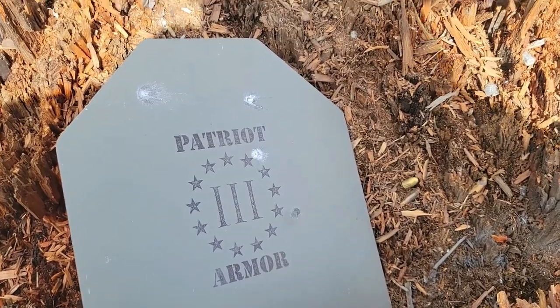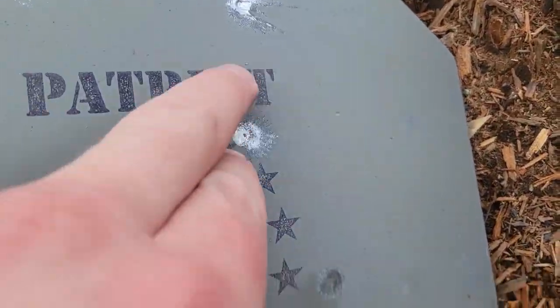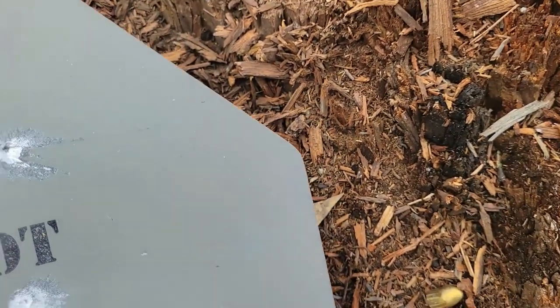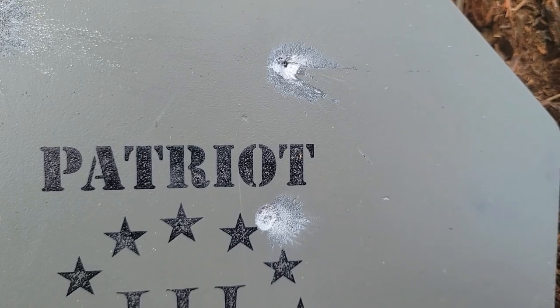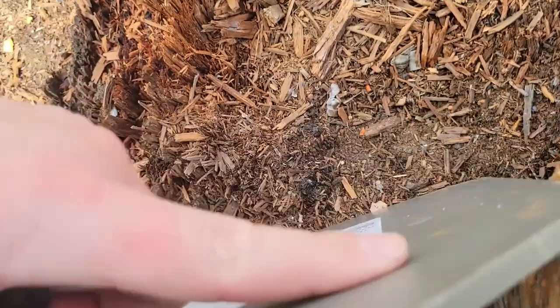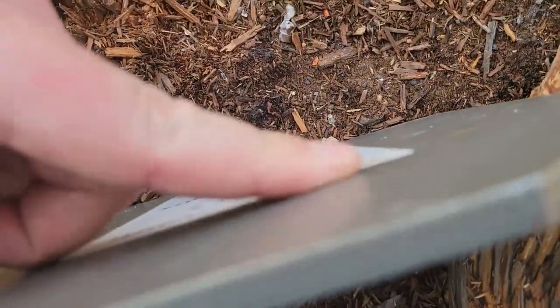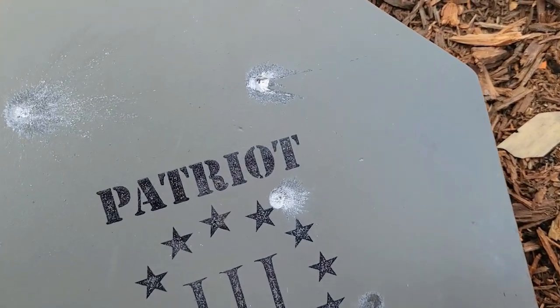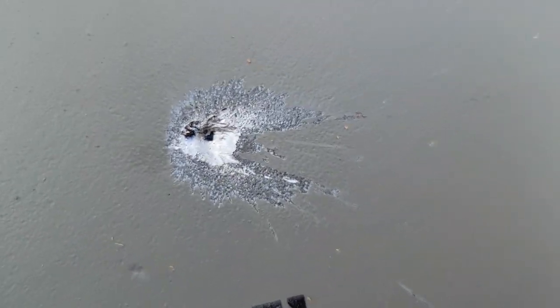All right, so here's our hit from our 556 LAP. Honestly, not much different between the two — a little bit deeper is all. Again, no bulge on the back. Just a slightly deeper cavity is all.